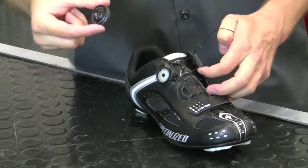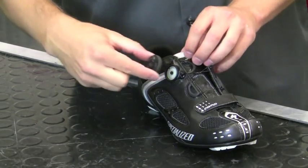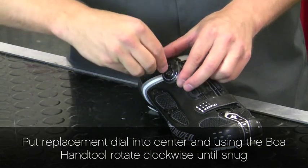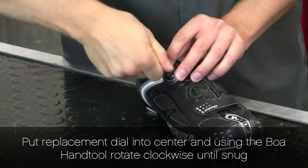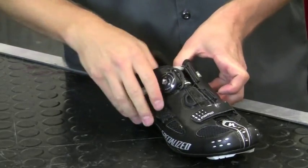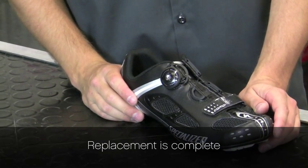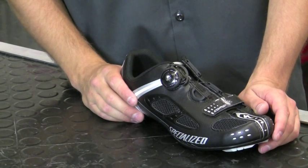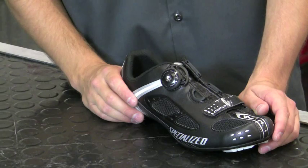Then we just have to replace our replacement dial. Putting the screw into the center hole, using our tool, inserting into the center, rotating clockwise until snug. We have successfully completed repair of the BOA L4 system on the Specialized Expert, Comp, and Ember Road models, as well as the Defroster and S-Works Tri-Vent. Thank you!